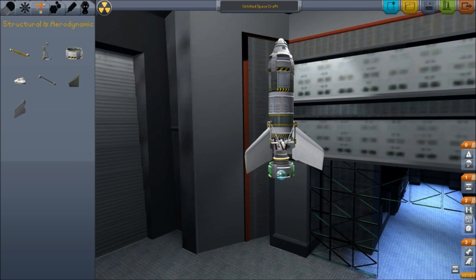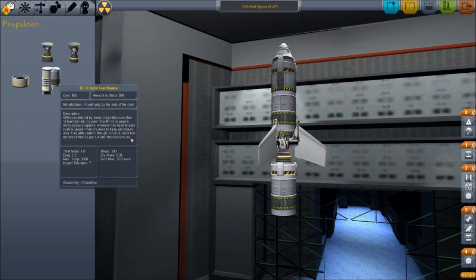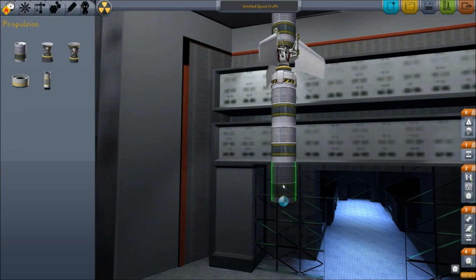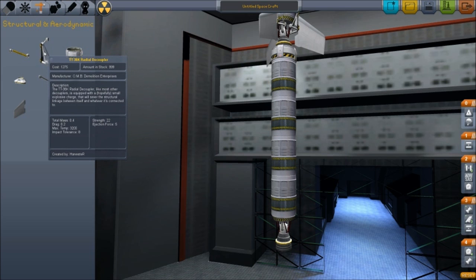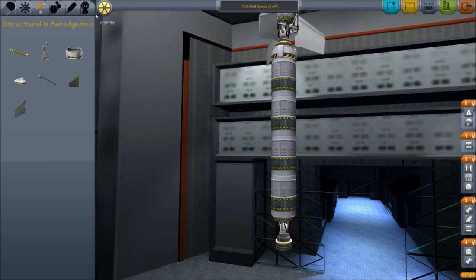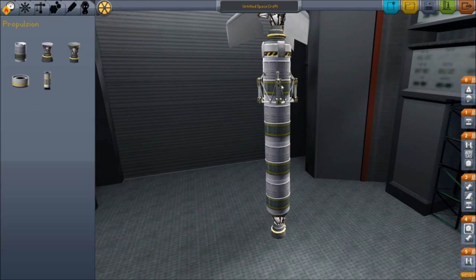Next we're going to put a decoupler just underneath that piece, and then we're going to need some fuel for the next section, so we're going to put four of these fuel tanks. Then another smaller liquid fuel engine just underneath that. We're going to go back to our radial couplers but change this to six, and bring these guys to right about there.